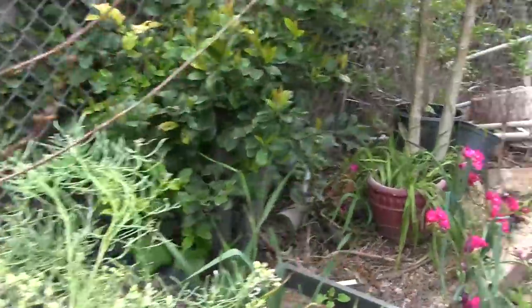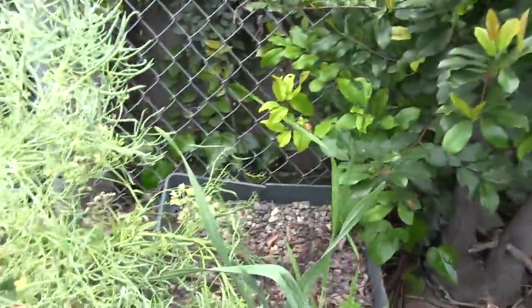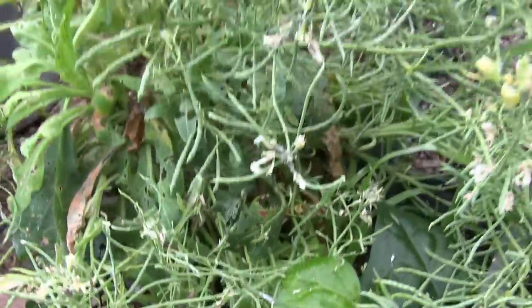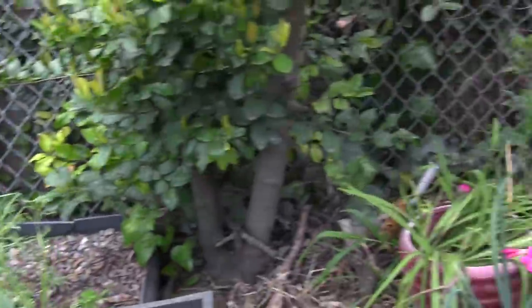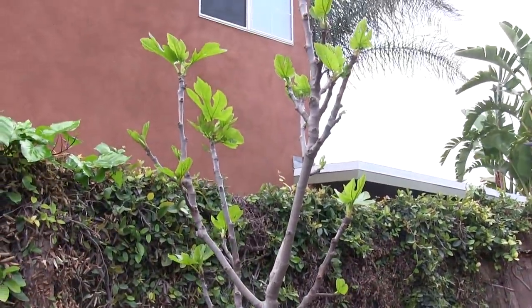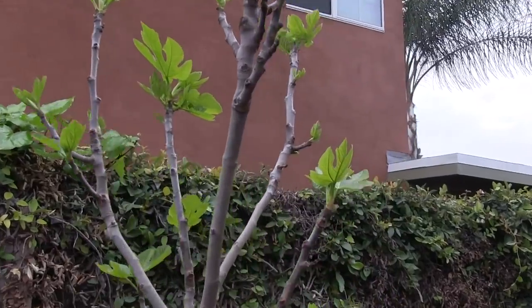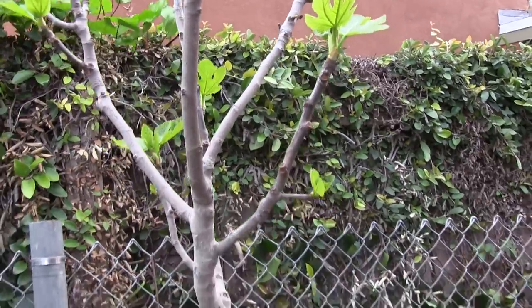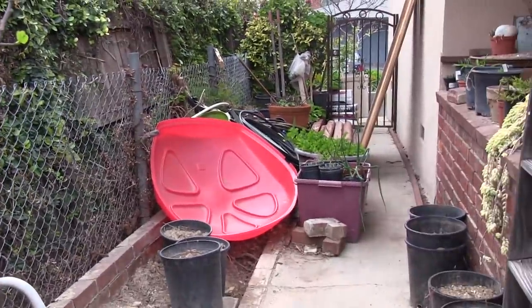That is a yellow bell, also known as a Forsythia. Down here we have some seeds that we're saving — these are the Chinese cauliflower. And down this way we have our panache fig that's sprouting new leaves, and it's starting to be spring here.